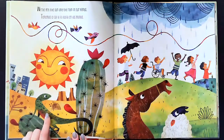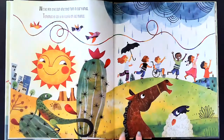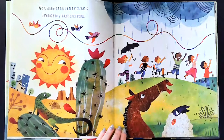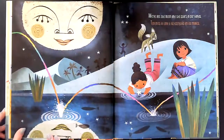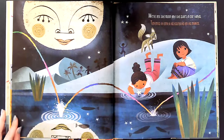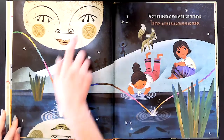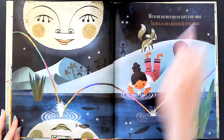Wow, I see a lizard, I see a cactus, I see some birds, I see a horse, and I see some sheep. We've got the moon and the stars in our hands — tenemos la luna y las estrellas en las manos.